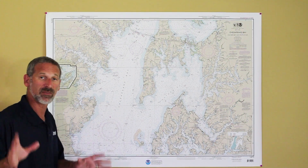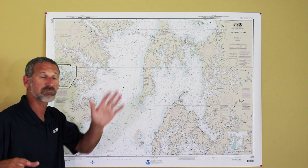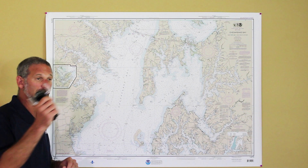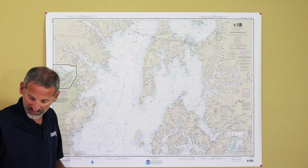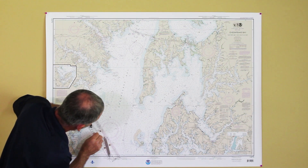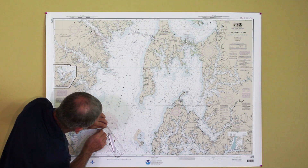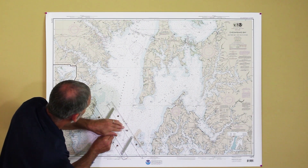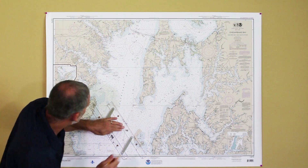Now I need my third landmark. Again I look in a different direction to my south and I see a channel marker. It's not on land, but it works fine as a landmark since it's marked on the chart. I take out my compass — it's 160 degrees. I get my parallel rules and line them up at 160, walking them over until they intersect with the channel marker, right there, and draw my third line.